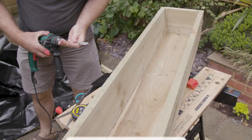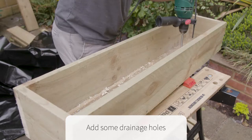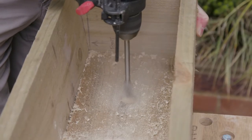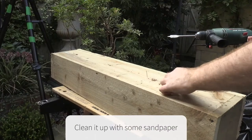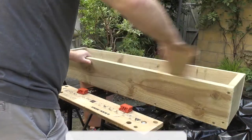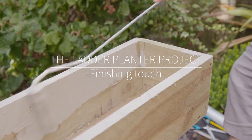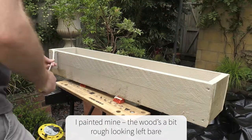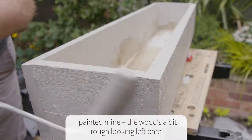Once I completed the troughs I drilled five large holes in the base of each trough to ensure good drainage. Because of the rough sawn look and finish I decided to use some garden paint left over from painting some trellis, so with sanding and painting you wouldn't really know this was cheap rough wood from a distance.